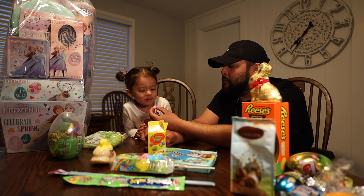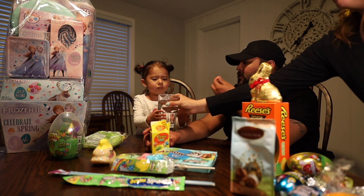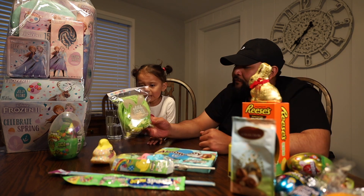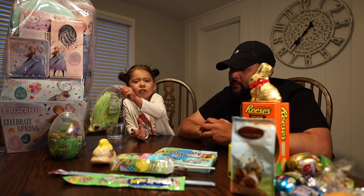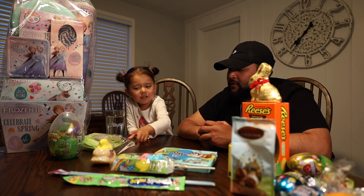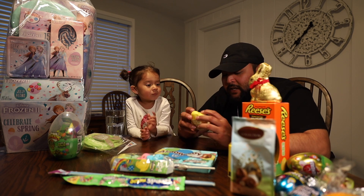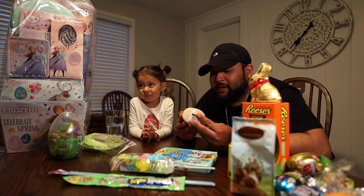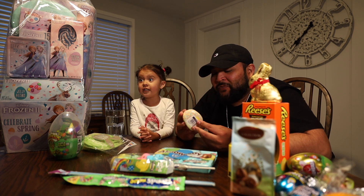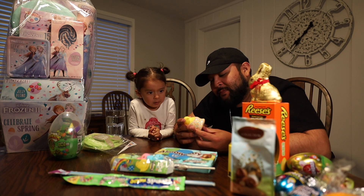We're gonna taste the edible grass now. I doubt it tastes like anything. But no — oh, it's actually not a candy. Well, let's try to eat it anyway. No, let's keep it. One dough pack, one Peeps cutter.